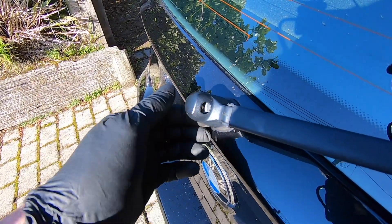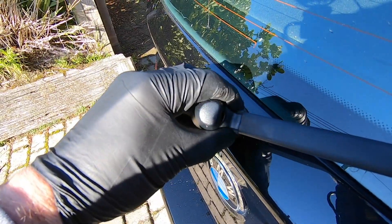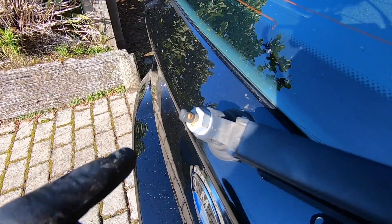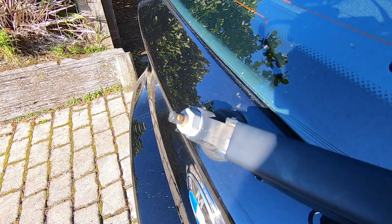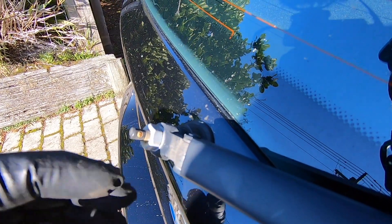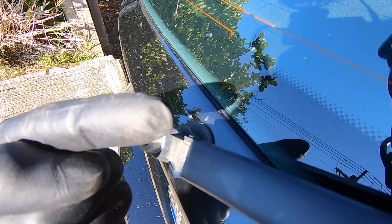To start off with, we need to remove this small black plastic shroud that covers the nozzle. We're just going to grab it at the back, hinge it forward, and pull it out. Now we've got the cover removed, that reveals the nozzle itself. Before you go any further, just make a mental note of the orientation of the hole in the nozzle — it's not sitting in the center, it's sitting just off center.